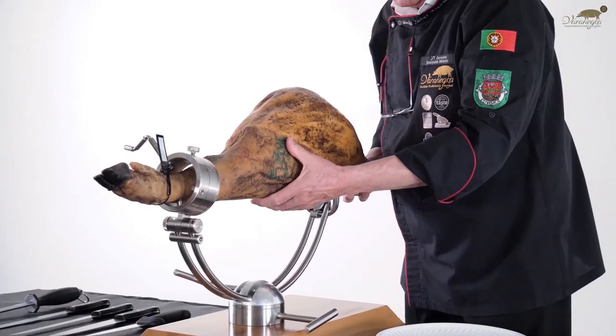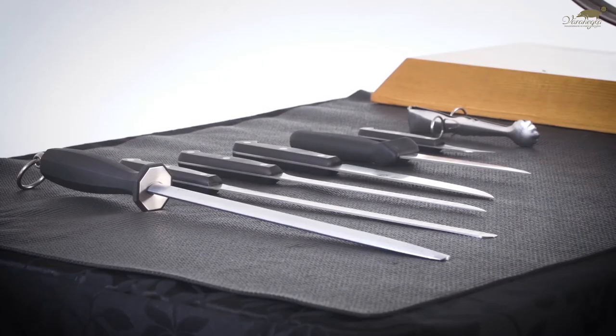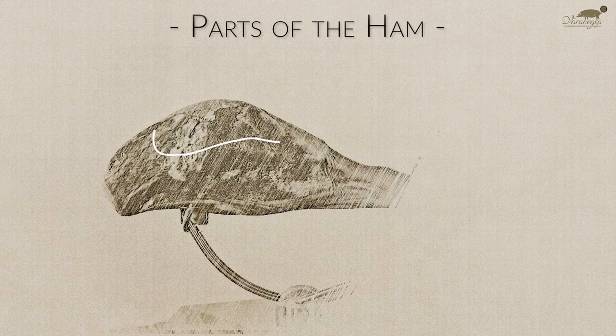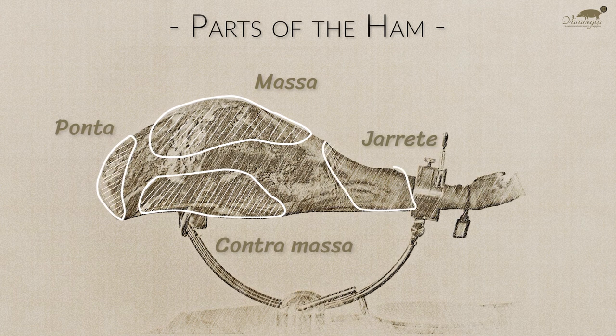Before enjoying this delicacy, we might like to know something about its anatomy and the equipment necessary for an appropriate cut. Parts of the ham: Massa, Contramassa, Ponta, and Gerette.